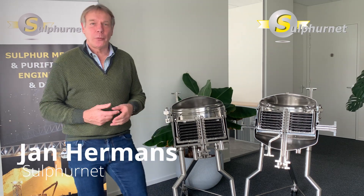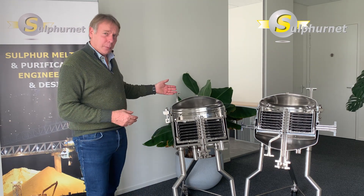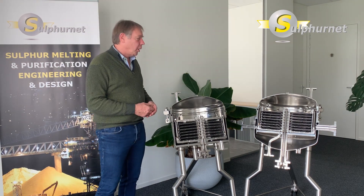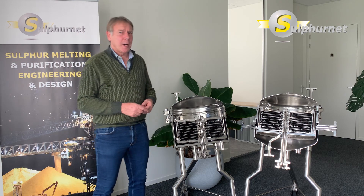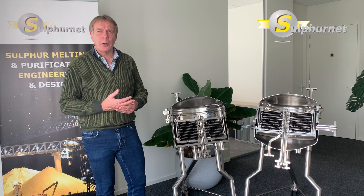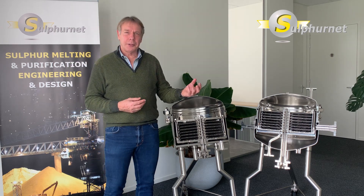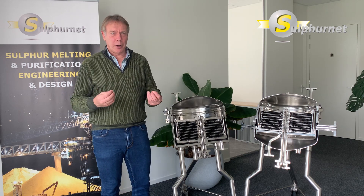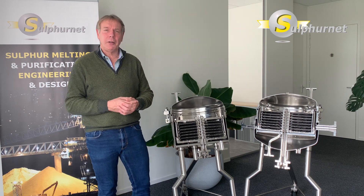Welcome to the Sylphanet workshop series. Today we want to present our horizontal plate filters. We have two display units of the horizontal plate filters. They have been on the market for many years and are used in various applications, including pharmaceutical applications, resin filtration, and filtration of varnishes and other sticky products which have difficulties with self-cleaning filter systems.